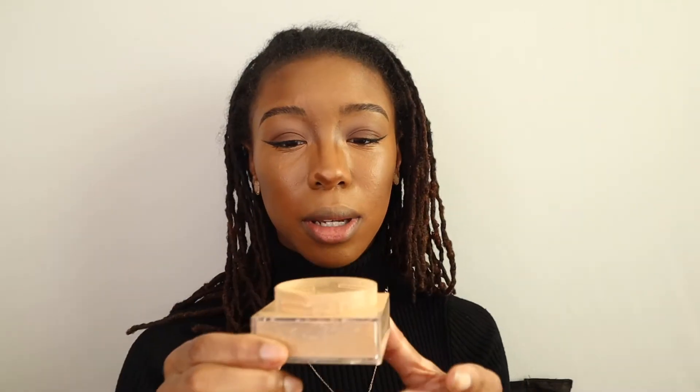I'm going in with my Maybelline Fit Me Loose Finishing Powder in medium deep — this will give a really good natural finish. Then I'm going to go back in and brighten with a different powder. I love powders because you can go in with one and then if you want to brighten an area you can just go back in with a completely different powder. I love how you can layer things in makeup.